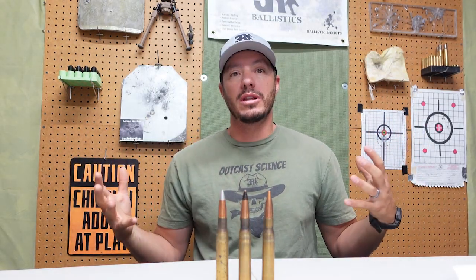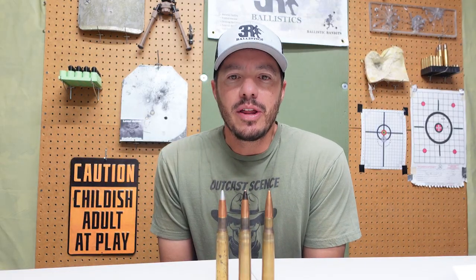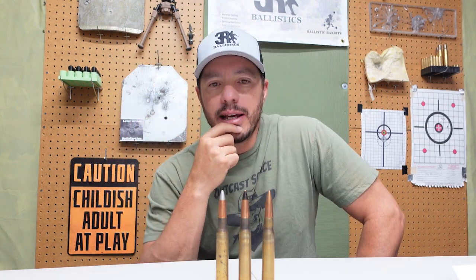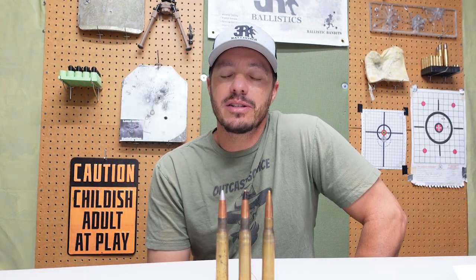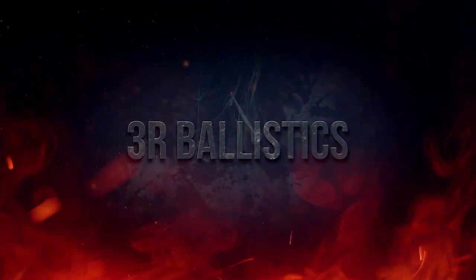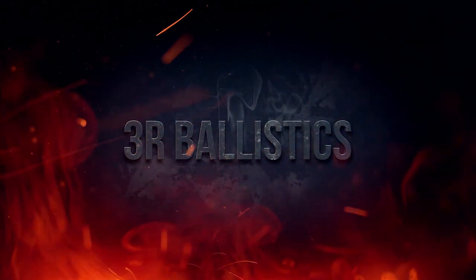While today's testing was a lot of fun and full of destruction, there's real purpose behind the madness. We learned some stuff. We obviously used materials that we knew each one of these would go through. If you've got an idea for a material or material combo that you think could stop the AP 50 BMG, drop it down in the comments. And if you want to see just what it really takes to stop this round, make sure and subscribe because we have some incredible tests coming up. Thanks for watching, and until the next one — we'll see you next time.